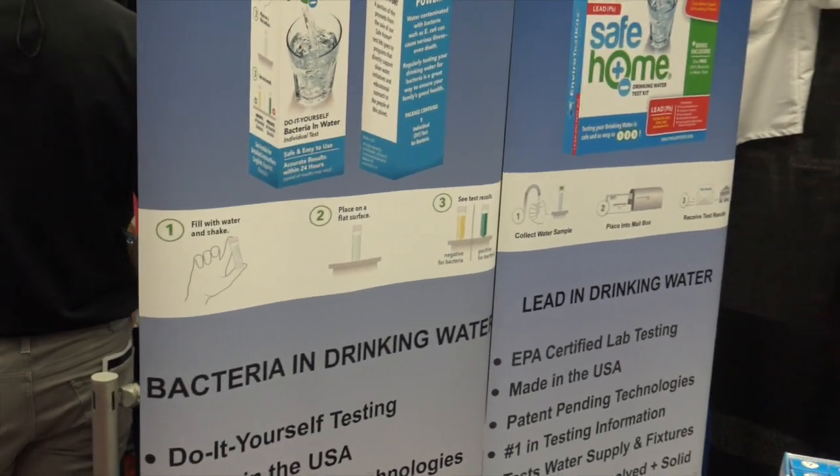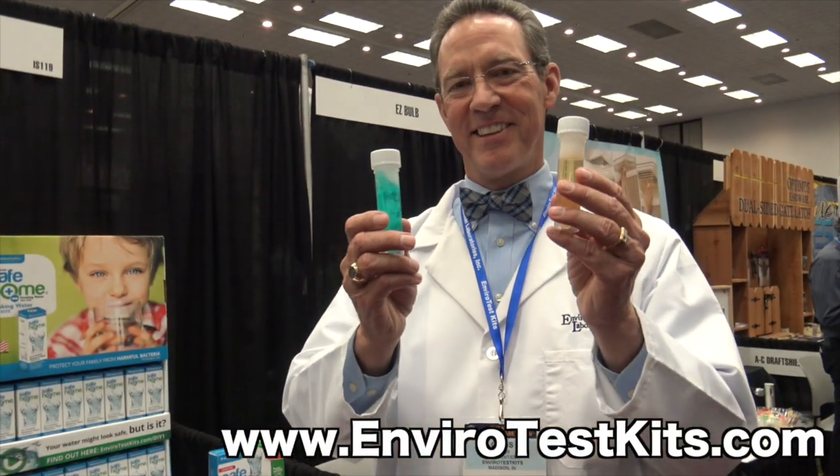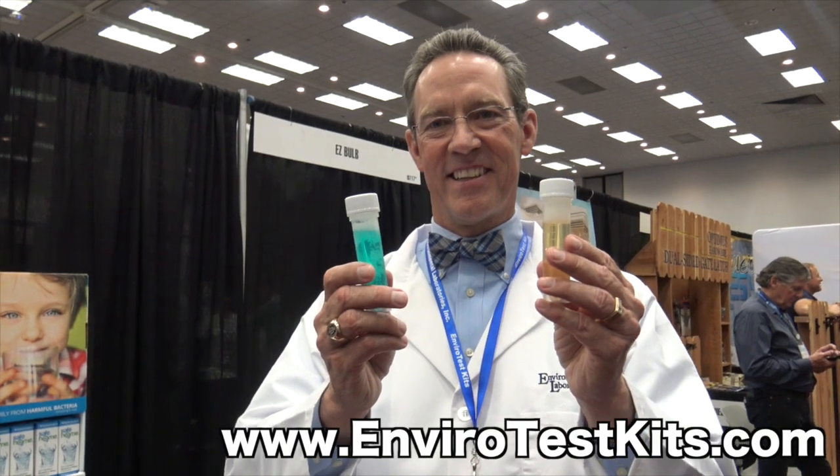If it's yellow, it's negative for bacteria. If it's green — the teal color — it is positive for bacteria. A homeowner can do this anywhere in the world. And you had two-year shelf life on your kit samples right there.